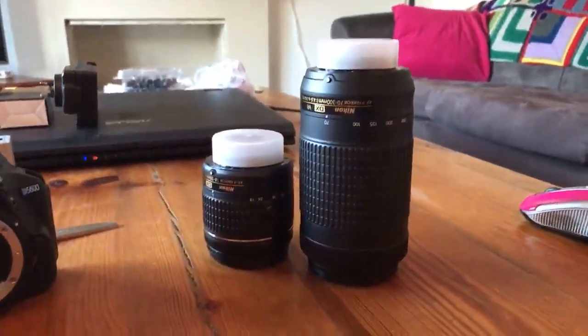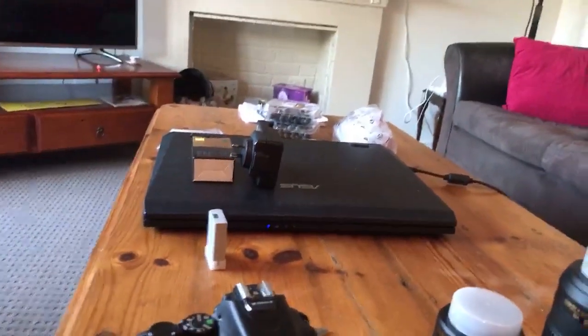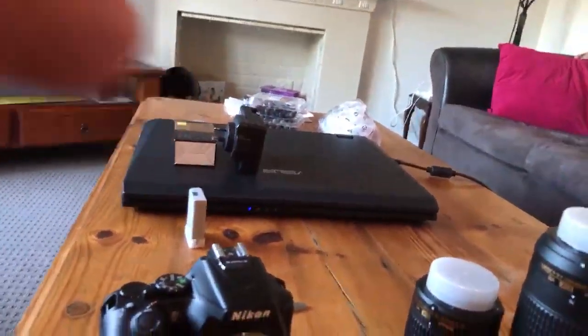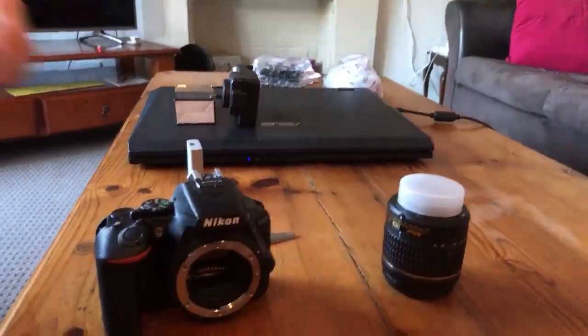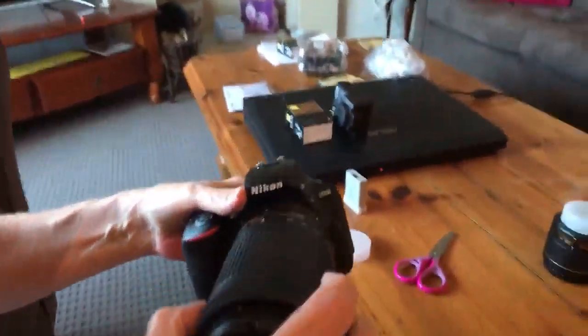We're here for the show, not the paperwork. Over there is the battery charger, and that is a battery. We have another battery because we thought we'd better buy two. Nothing worse than cruising around thinking everything's great and the battery dies.